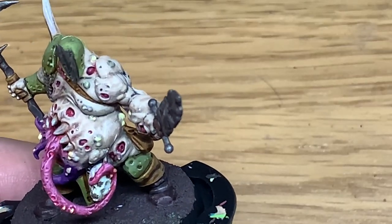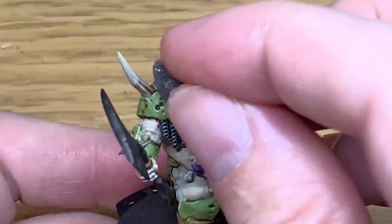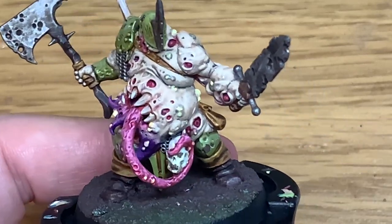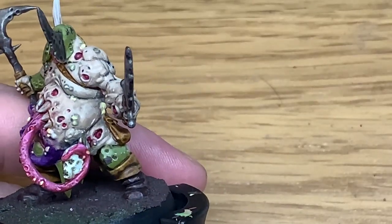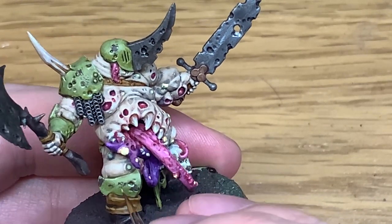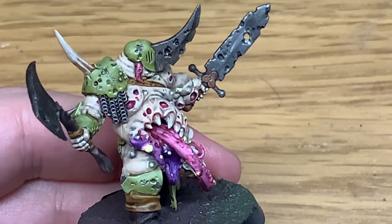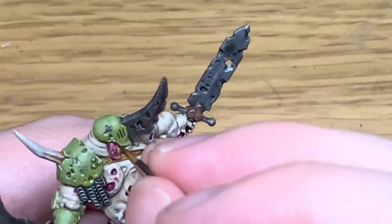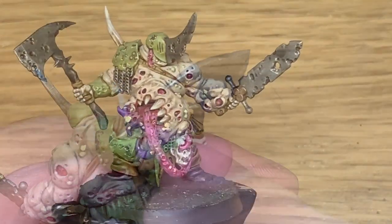Now we're going to be using a little bit of Citadel Dryad Bark and a piece of the blister pack sponge. I'm doing a little bit of paint chipping to the armour because the armour is looking a little bit too clean. I'll link up a video on what I'm doing with the armour here - it's just an easy way to get your armour looking a bit more chipped and scuffed. I'm going to use a little bit of Citadel Elysian Green mixed with a little bit of Vallejo White to give it a quite nice light colour. All you're doing is going around all the undersides where you've just put the chips. If you've got any little chips where you put the brown, you're going to be painting the underside of those areas.